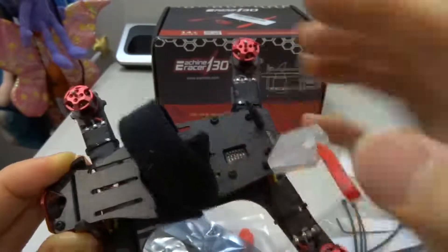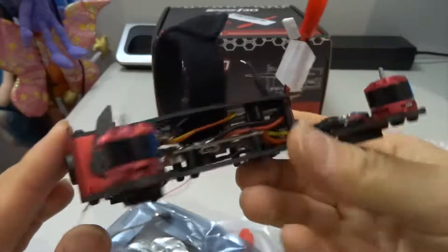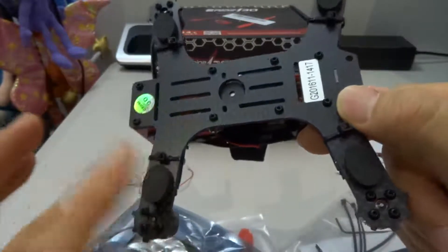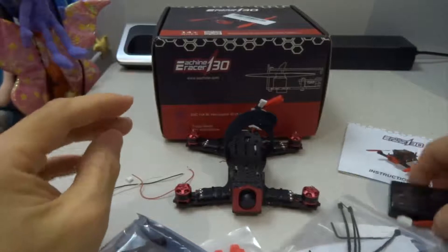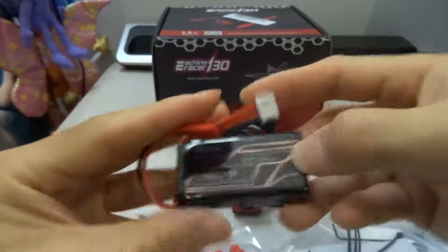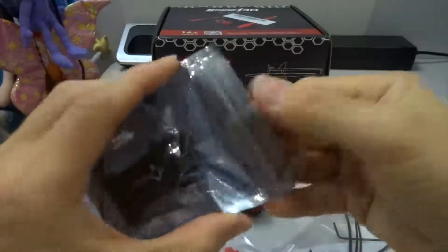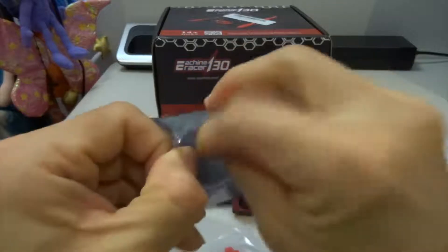This is the VTX antenna, and this is the dipstick for changing channels. It looks very well made and nicely built. These are the foam landing pads that came with it, which I have to stick on. The battery is a 450 mAh 3-cell battery with a JST connector. It also gives you this SJ4000 720p action camera.